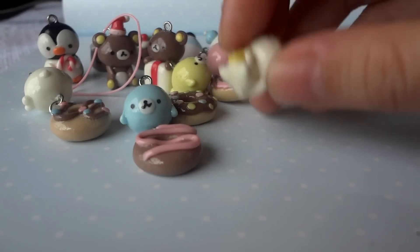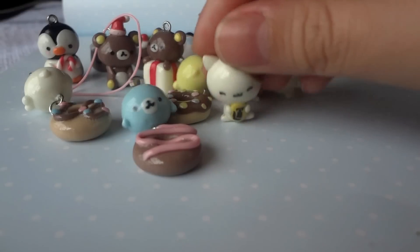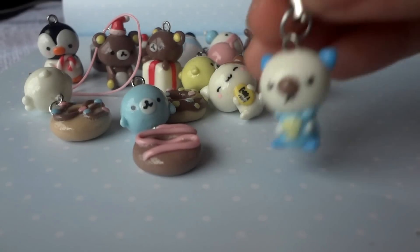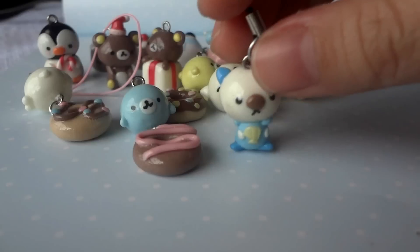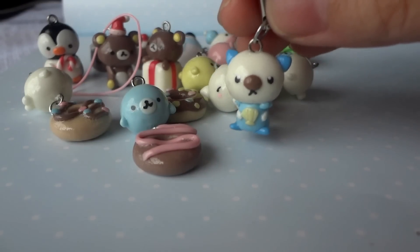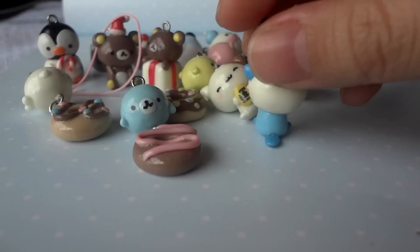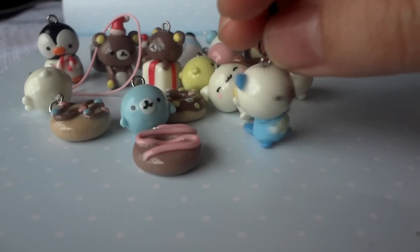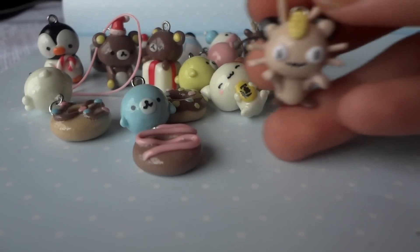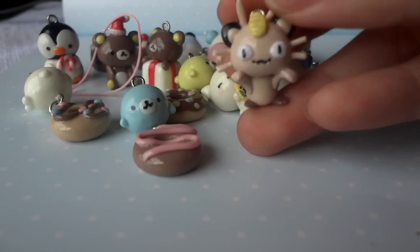I made this Maneki Neko and I tried writing on the coin, but it's small so it looks a bit weird. I have this Mijumaru, or Oshawott — this Pokémon — and this one I'm currently using on my cell phone. I also made this other Pokémon which is Meowth.